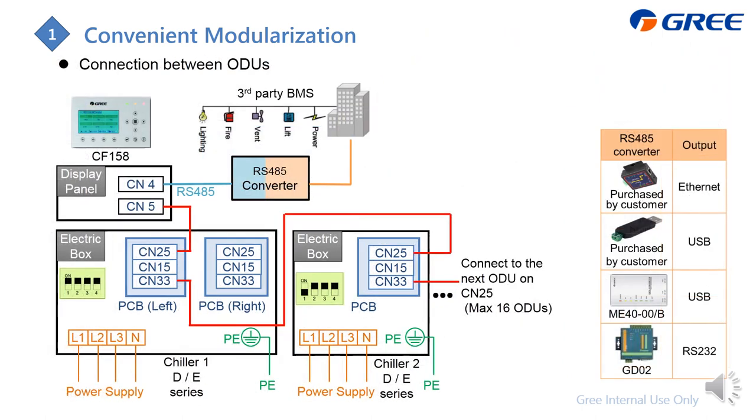For the on-off series, which is the D or E series, the wiring is similar, but the controller is different. You can identify it from the model — it will be CS15A. There are two ports: CM5 connects to the chiller, and CM4 outputs the RS485 signal for BMS control.